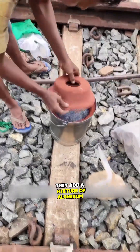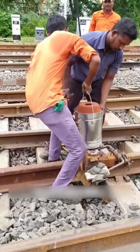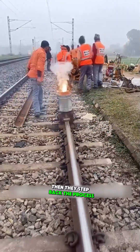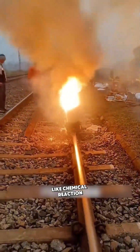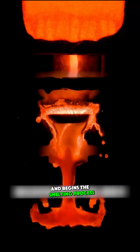Meanwhile, they add a mixture of aluminum powder and iron oxide, known as thermite, into a dry pot resembling a furnace. The pot is placed on the mold and high-temperature matches are used to ignite it — then they step back. The process generates a fireworks-like chemical reaction, producing temperatures of thousands of degrees, and begins the smelting process.